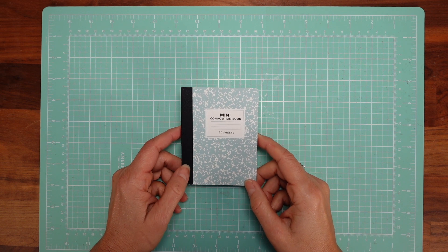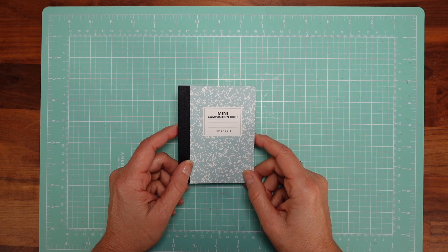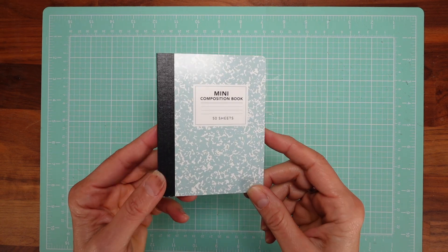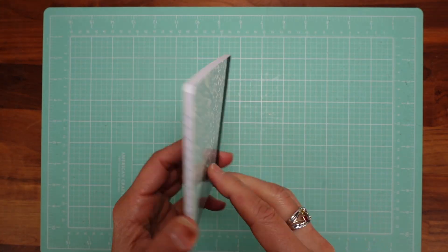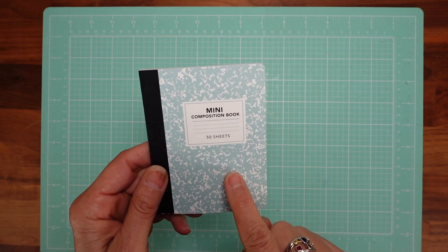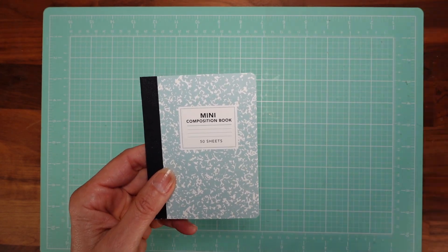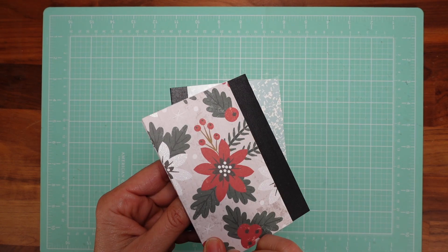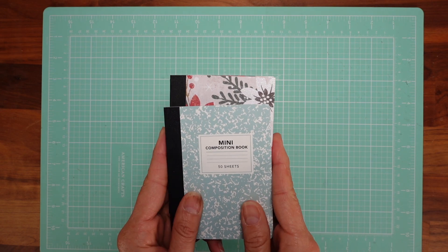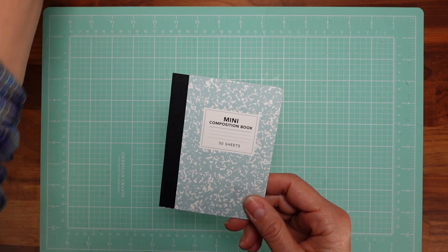Hello my dear crafters, here we are one more video in my craft fair series 2023 and I'm on a mission of giving these little composition books from the Dollar Tree some dignity. In my first video in this series I showed you how to cover them and coordinate so you could have three for your craft fairs and Christmas gifts. But now we're stepping it up a little bit.